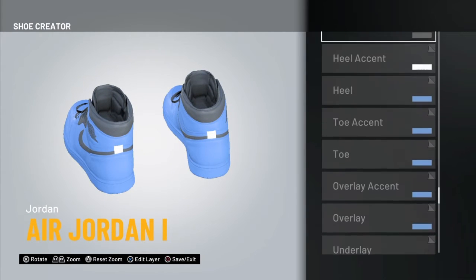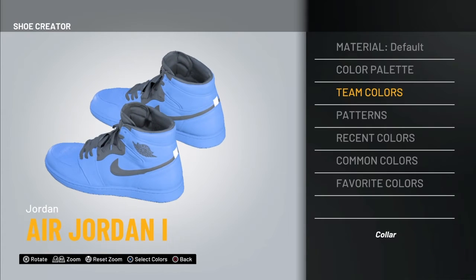The color is gonna be white there, then blue again, and the lining blue.